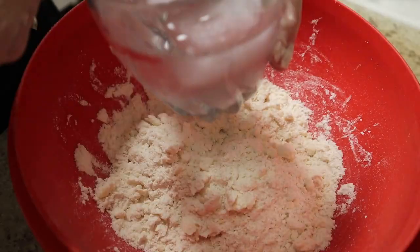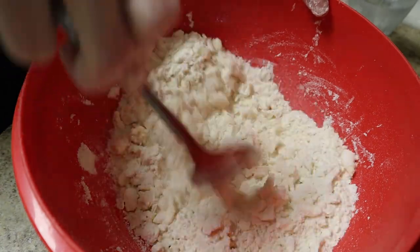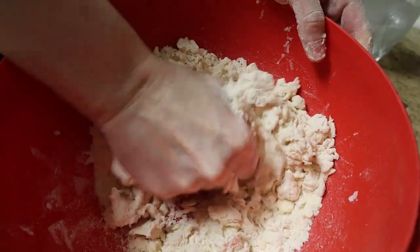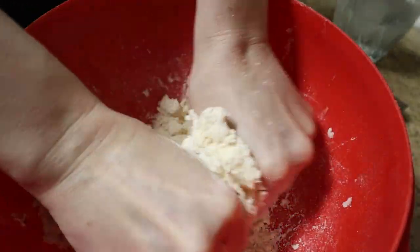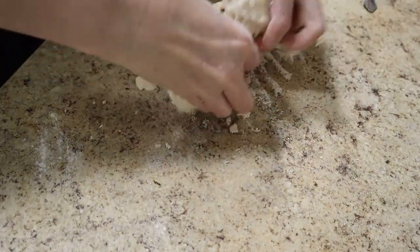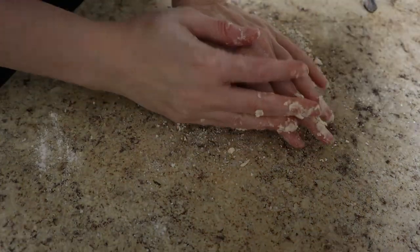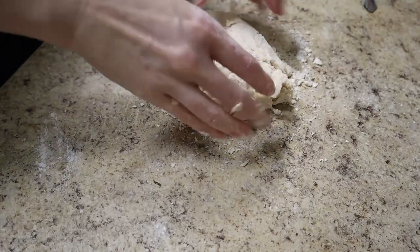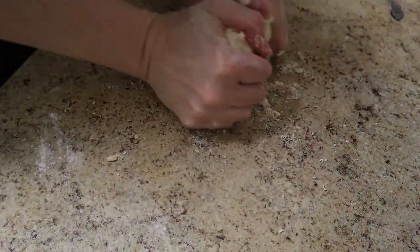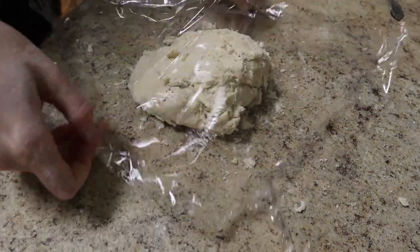Then ice water. This step will really vary depending on how humid it is the day you're making your pie crust. Err on the side of adding a little less water because your pie crust will hydrate while it's resting. I do not want to knead this at all — I'm really just squeezing it until it all comes together into this rough shaggy ball. It's not going to look pretty. As you can see it was just a little bit too dry, so at this point you can sprinkle in just a little bit more water if you need to. Don't worry if it's not really coming together because it will come together while it's resting in the fridge.